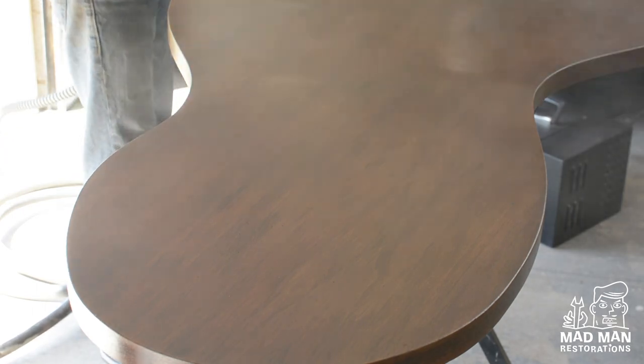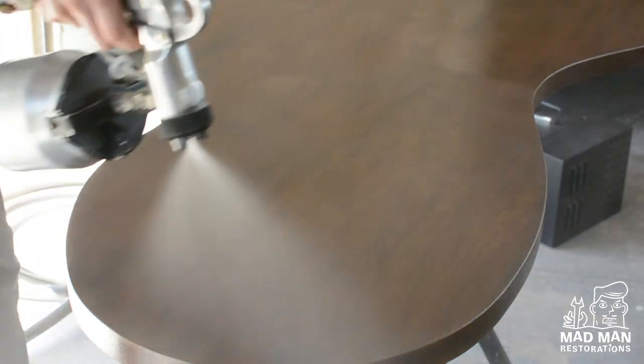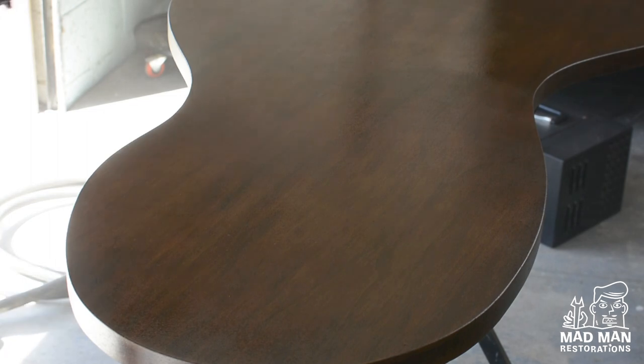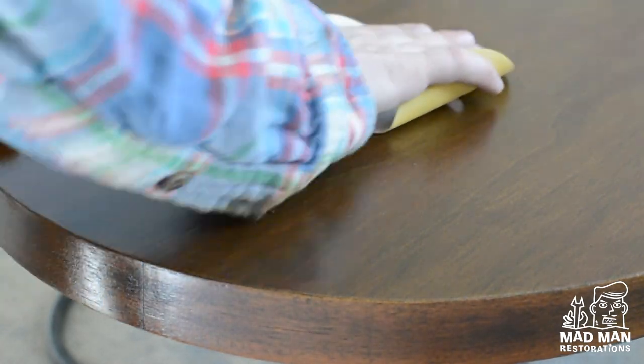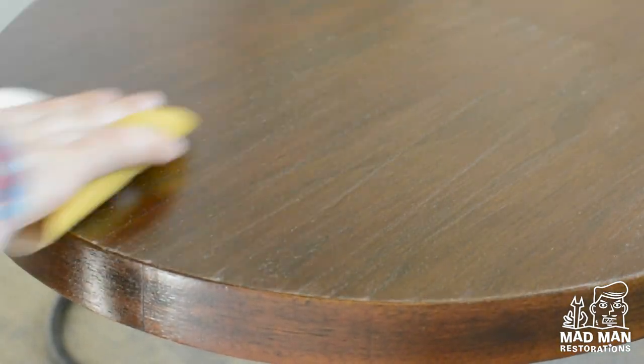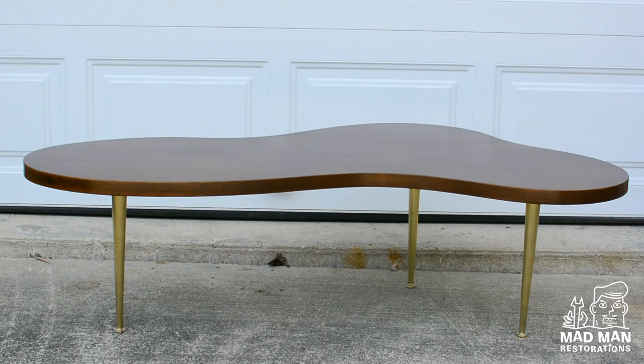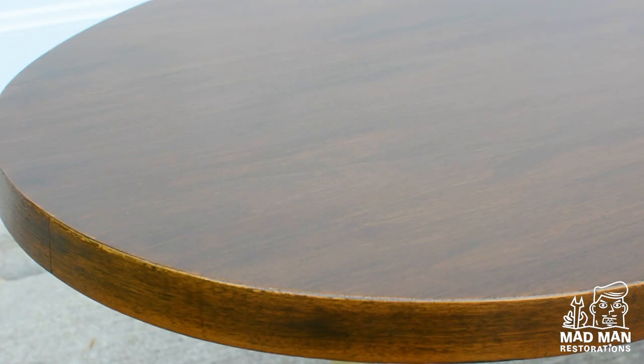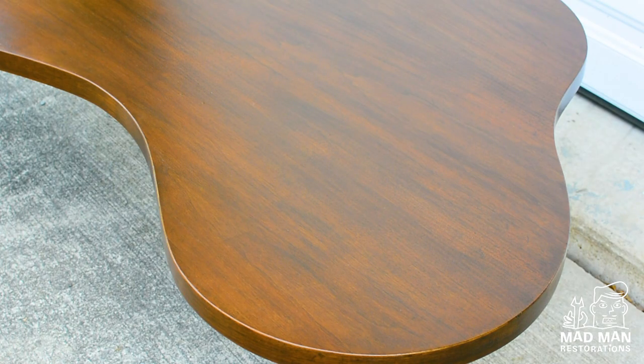Next I spray satin lacquer topcoats — the first coat I like to do a little lighter than the second and third coats, which I like to do as a wet coat. I sand in between the coats with 320 grit sandpaper and let the piece dry for a few days before I assemble. And here it is all finished — after sitting for a few days I couldn't even find the spots that I in-painted; they are virtually undetectable.